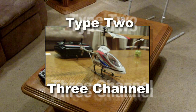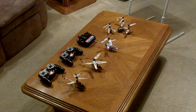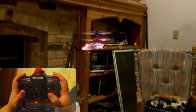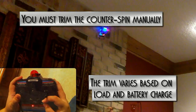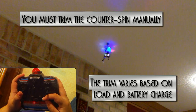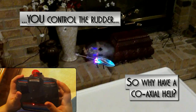Type 2: 3 channel. No gyro. You must trim the counter spin manually. The trim varies based on load and battery charge. You control the rudder. So why have a coaxial heli?